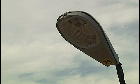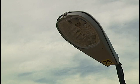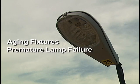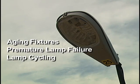HID lighting fixtures are known for their reliable long life. Many of the existing high-pressure sodium and metal halide fixtures have been operating for decades and are at or nearing the end of their useful life. These aging fixtures continue to start and operate newly installed lamps. However, they can cause premature lamp failure, lamp cycling, or no starts.